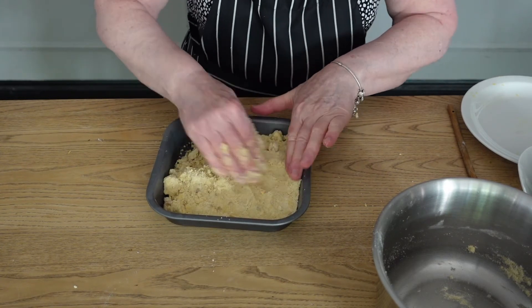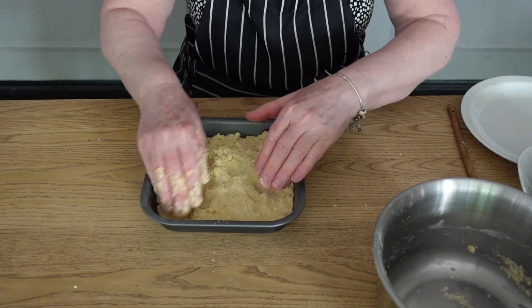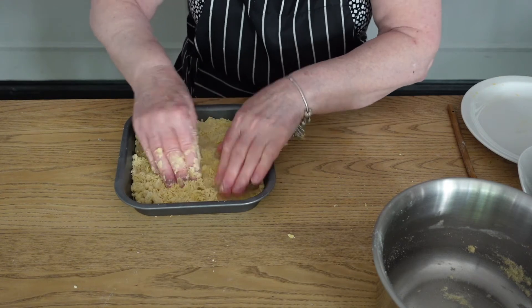Press it all down and we're going to cook this for about 40 minutes, so it's going to be long and slow.